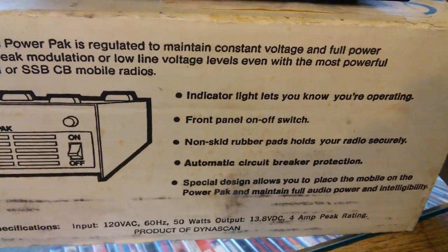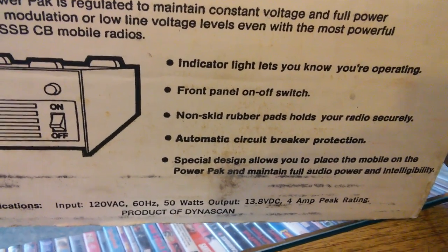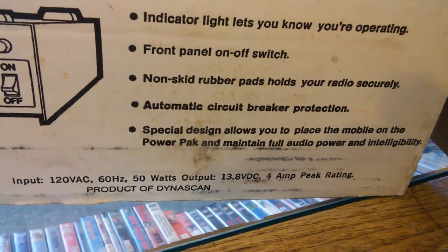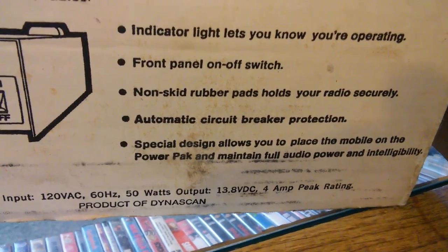It has an indicator light to let you know it's on, a front panel on/off switch, non-skid rubber feet, automatic circuit breaker protection — which is kind of cool. Special design allows you to place the mobile on the power pack and maintain full audio power and intelligibility.